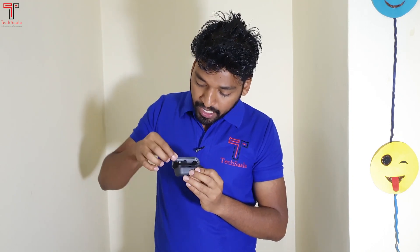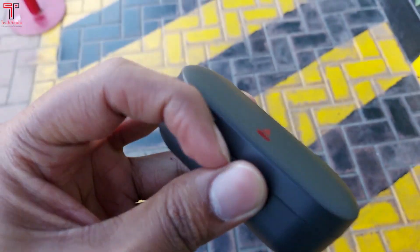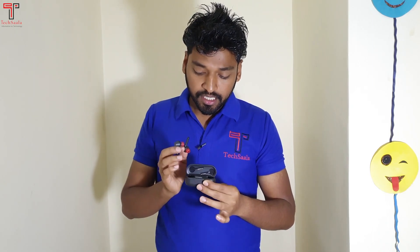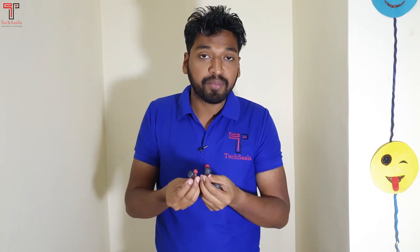After opening the case, you will find the left and right earbuds. When you open it, you can connect it with your phone and after connecting, you can access all the features.